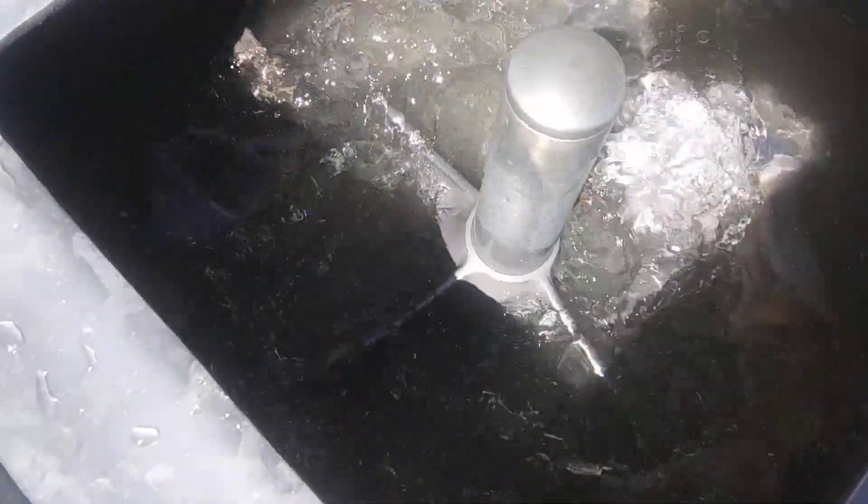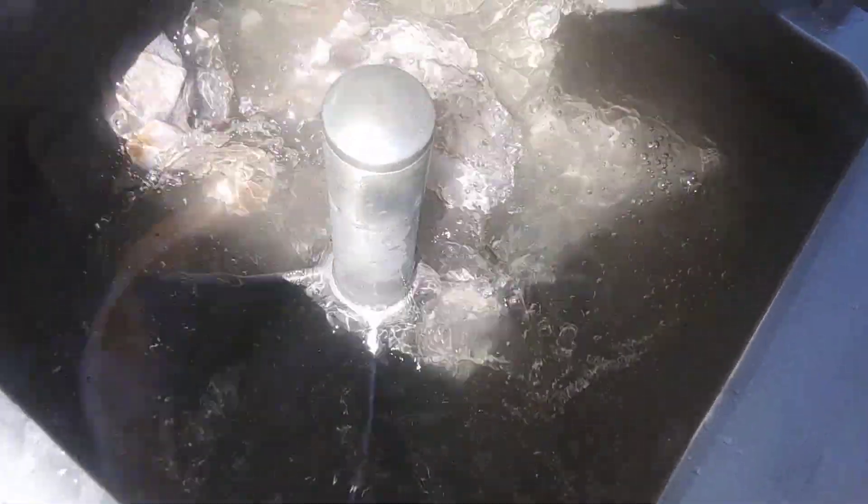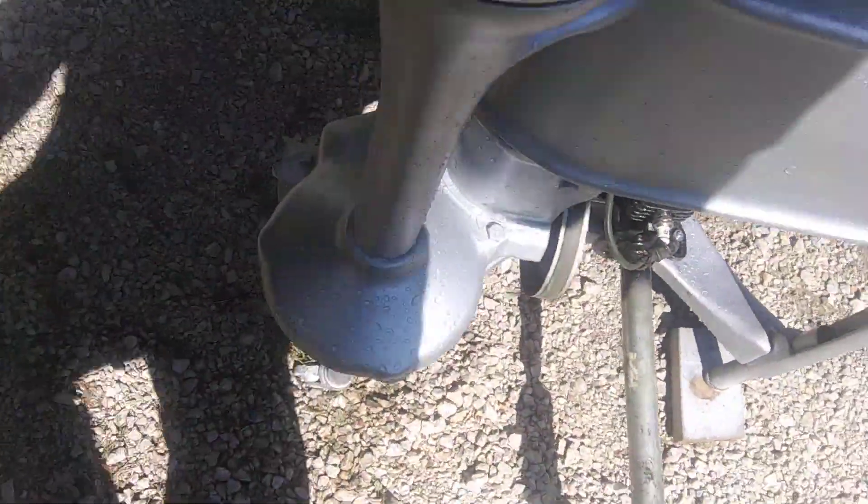It's really knocking the dirt out, isn't it? The paint's not coming out of there, but it's definitely getting the dirt out.